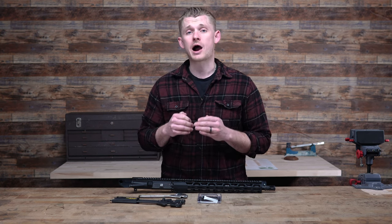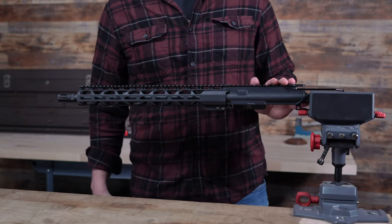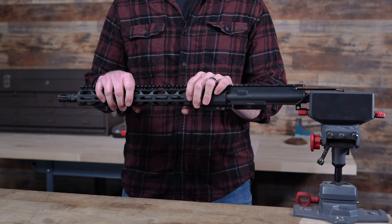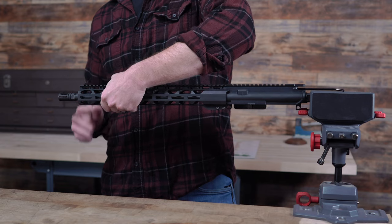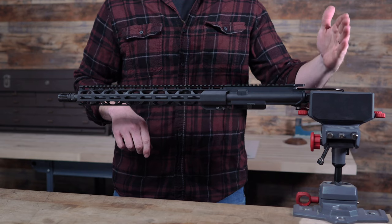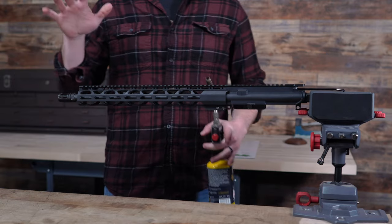The first thing we're going to show is how to remove a muzzle device, which sometimes can be very difficult — whether they have blue Loctite, rock set, or are just tight. I have my Wheeler action rod installed into the upper on this AR, and we're going to be removing the A2 flash hider. One way to grab the rifle is in the vise as-is, but a better way is to remove your hand guard, take your gas block loose, and tighten the barrel directly into the vise.